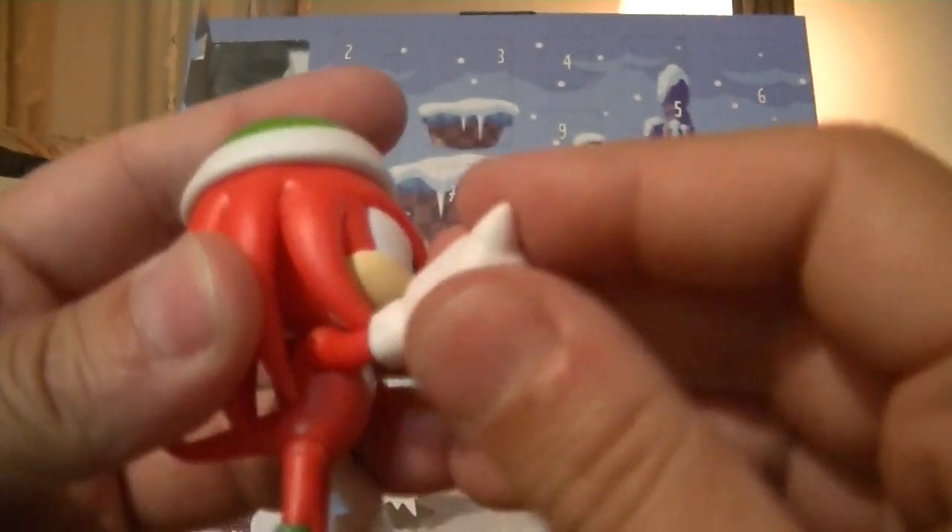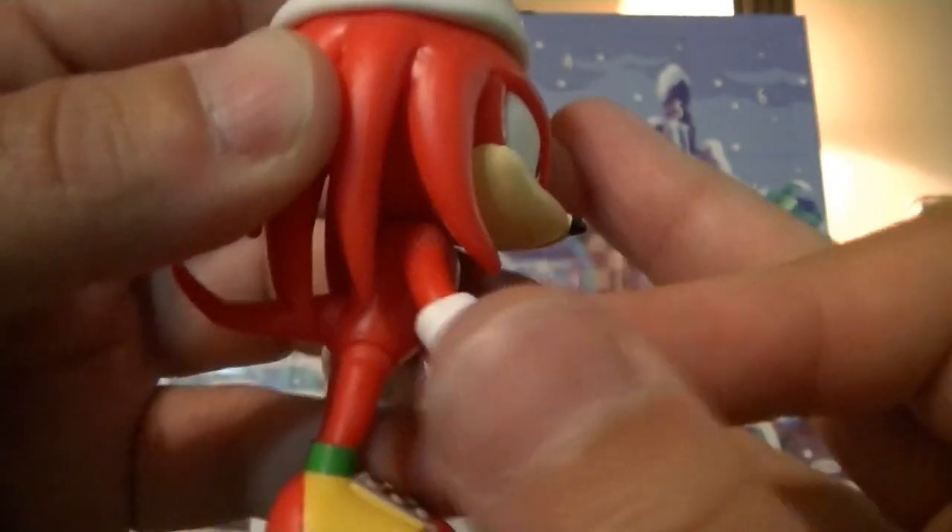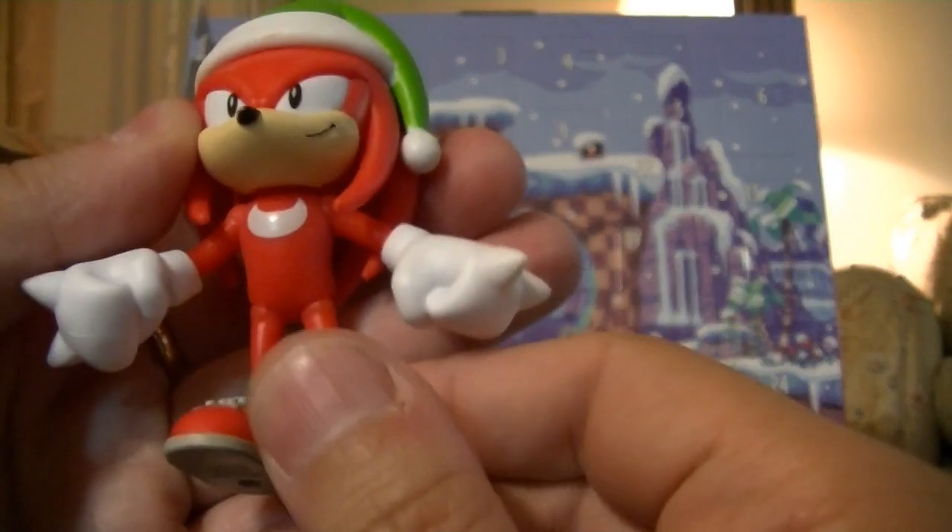So they actually do less to impede the movement of his arms and head. As you can see, just moving it — if it would stay in focus — I can slightly flex those dreads. Nice to see that it doesn't constrict it too much.